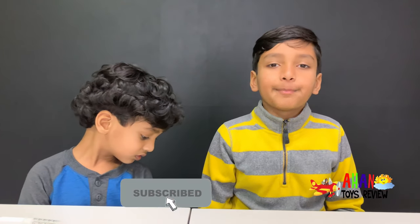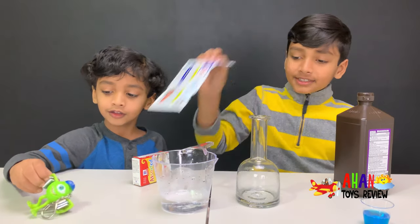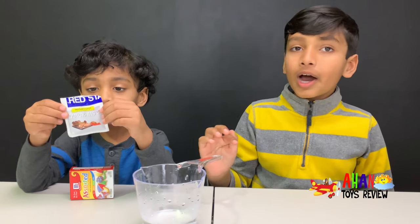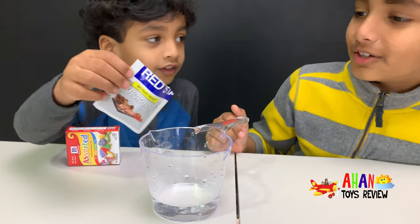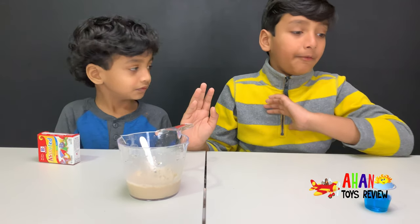Before we start this experiment, make sure to subscribe and give us a big thumbs up. First, we'll have to add some yeast to some warm water. Here, we're using quick rise instant yeast. So we're going to put it in the water now. Arjun, put the yeast in. Pour it in. We mixed the yeast up, and now we have to let it sit for a few minutes.